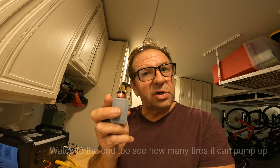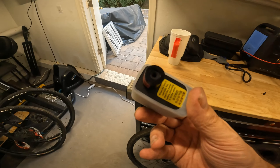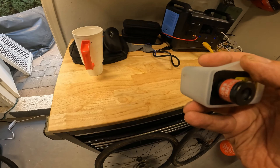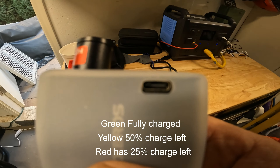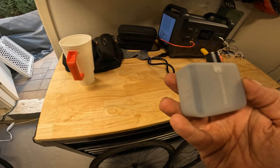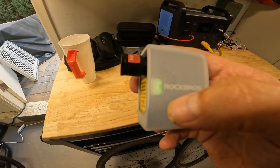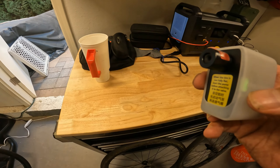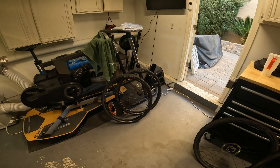CO2s tend to work or don't work. This weighs about the same as two CO2s and an inflator. I carry it in my back pocket. It has a Schrader and a Presta — I'm only gonna do Presta today. It's supposed to do two road tires, two gravel tires, and one or two mountain bike tires, then you have to charge it. It's USB-C so it charges really quickly — about 10 minutes to charge all the way up.